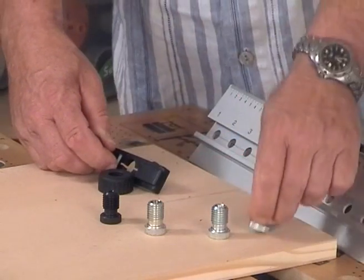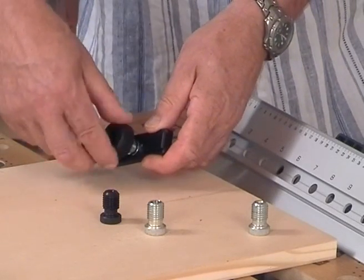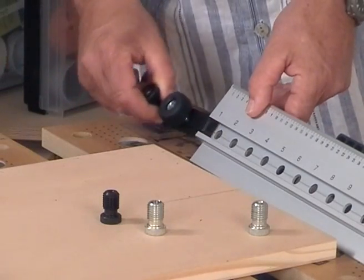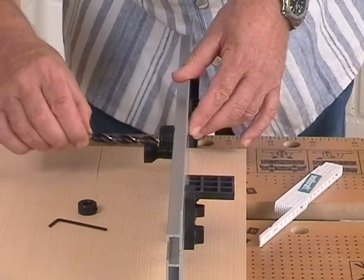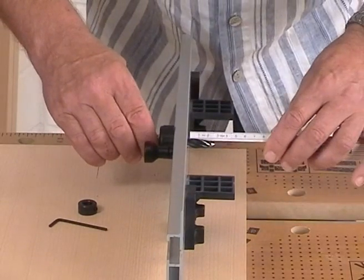The drilling bush is inserted in the sliding drill head from below and subsequently put in the groove of the aluminum section. So that you do not drill too deep later, you should limit the drilling depth with a depth stop.